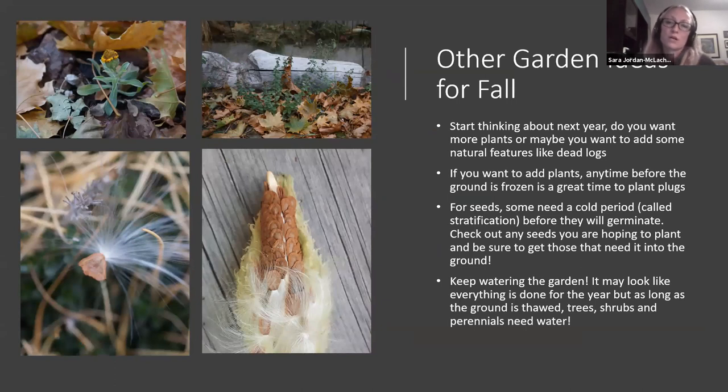Some other ideas for your fall garden: start thinking about next year. Fall is an excellent time to start adding things, whether it's accessories like dead wood — which provides a lot of benefits for insects that can burrow inside and lay their eggs. A lot of bees lay inside dead wood as well.